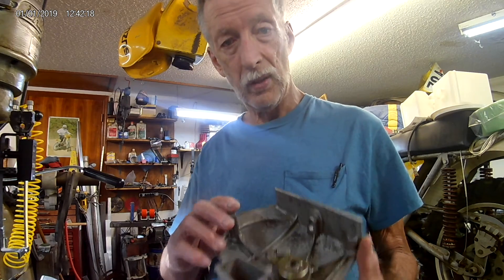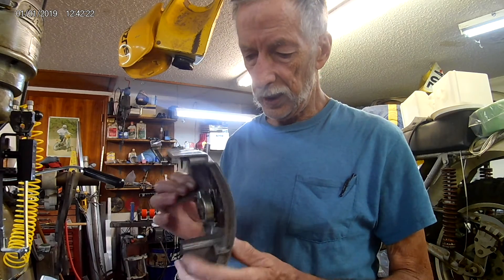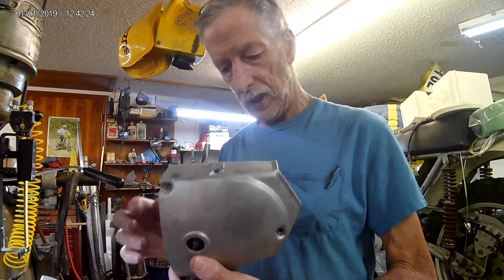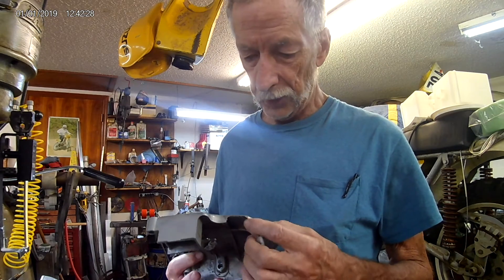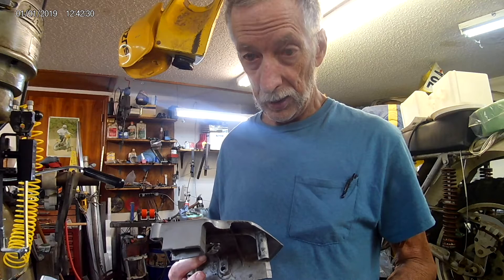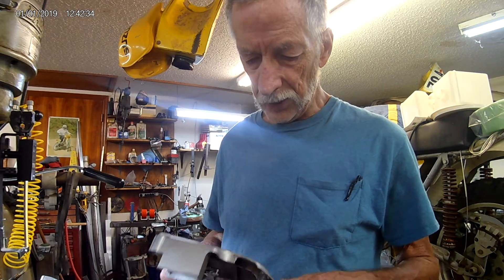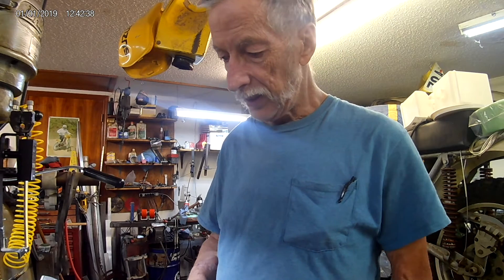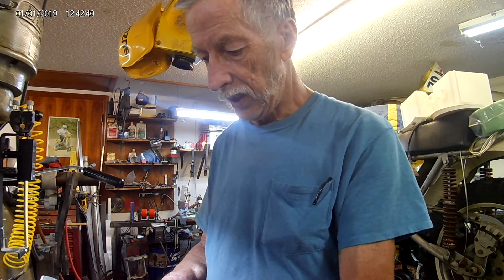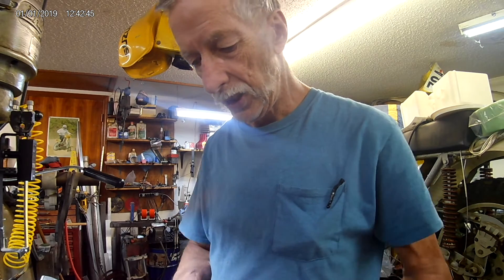So this is one that's already modified. You can already see. This cover's actually pretty good, except for this. I don't know if you can see that — chip missing out of it here. Doesn't really affect it structurally, but the other covers vary in the condition.